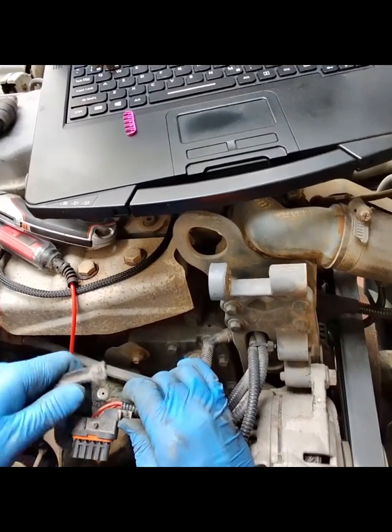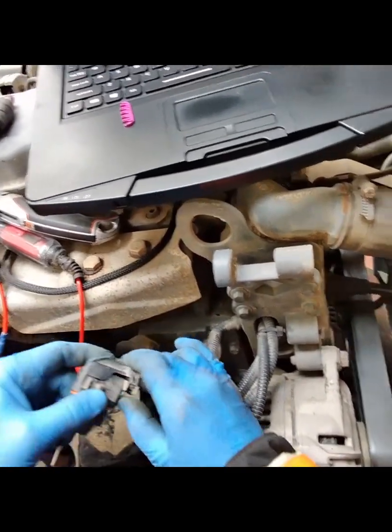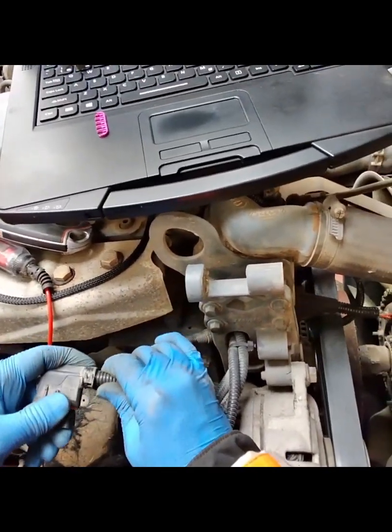Once the pins are in the connector and the wiring was back in the conduit, I was then able to test the alternator for correct functionality.